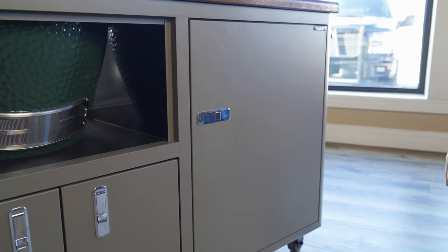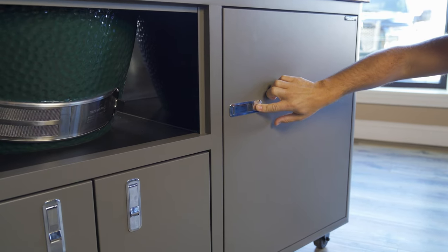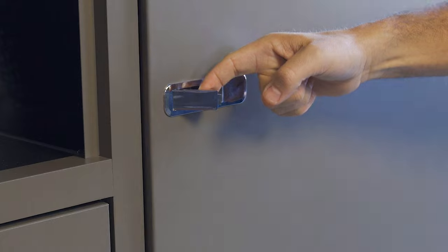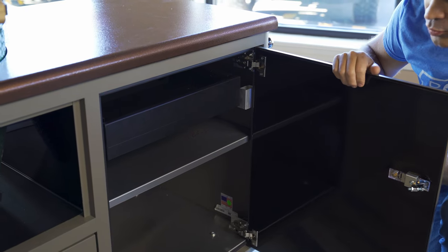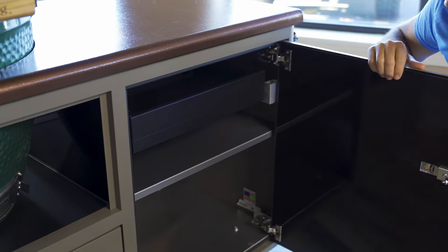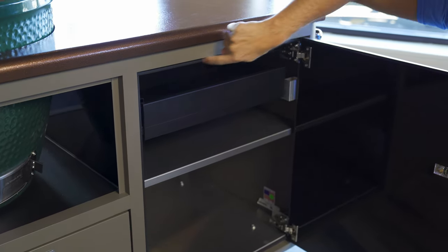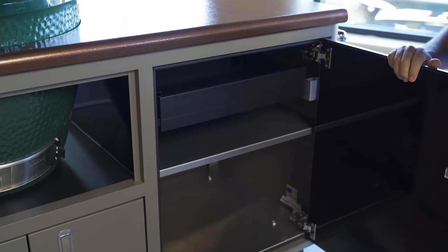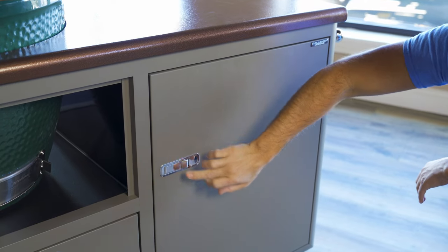Fantastic fit and finish all the way around. Looking at the doors, I love the trigger mechanism they have for the latch system — simply push in and open the door. Once you open the door you'll see very usable dry storage. I absolutely love the way they've designed the inside of this cabinet. There's weather stripping that goes all the way around the top, bottom, and sides of the actual door, and that creates a weatherproof seal.